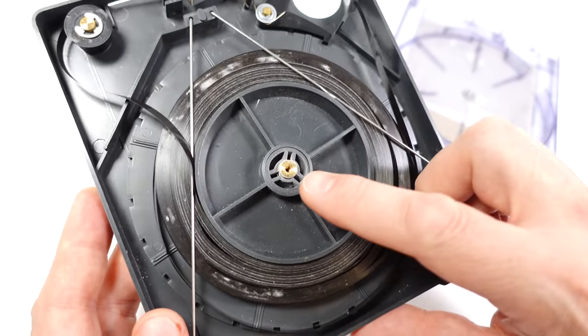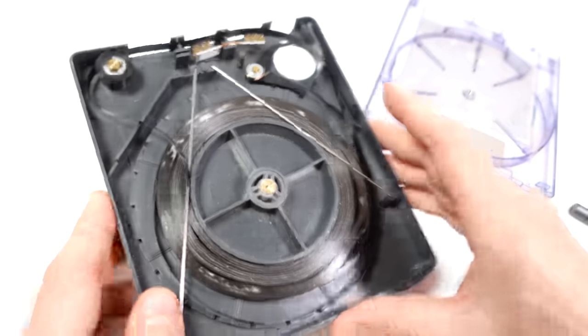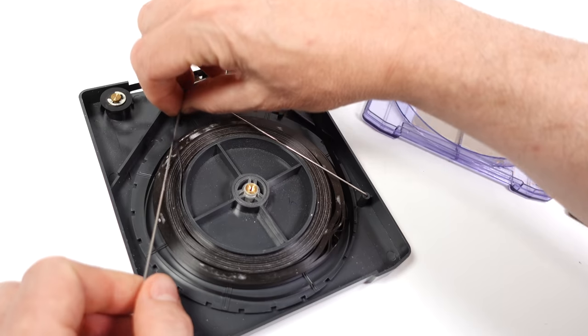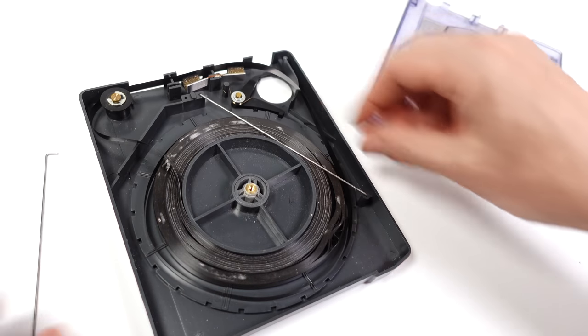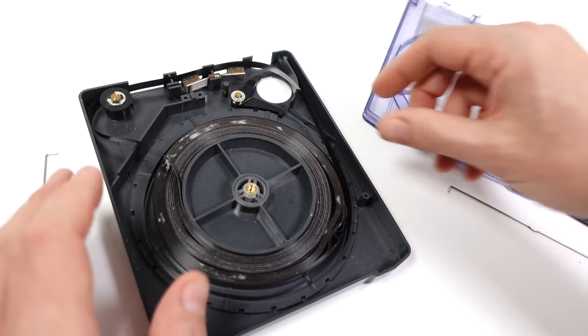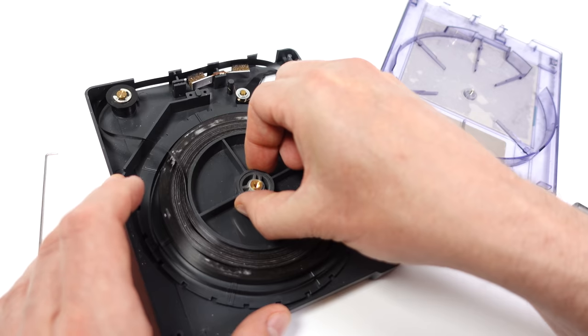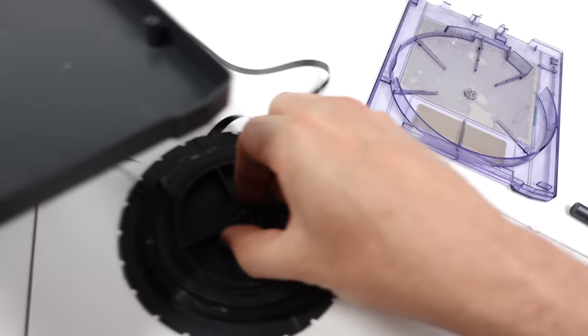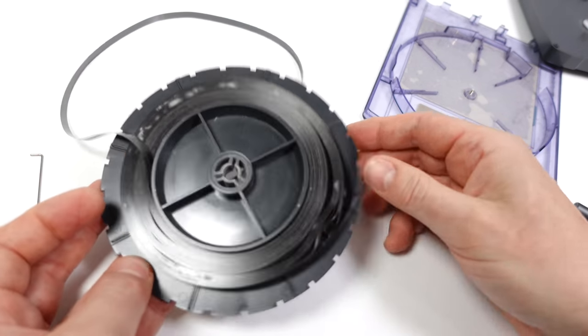The spool has the pattern of a normal tape spool so it should fit on a reel-to-reel machine. I'll take off these metal bars which are guides for the tape, and this center section should just lift straight out. There we go — that should just thread onto a reel-to-reel machine.